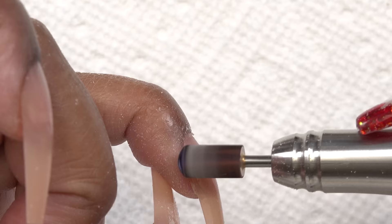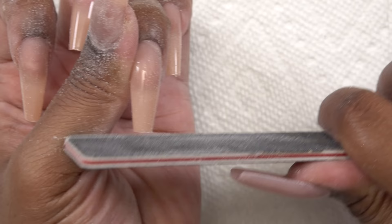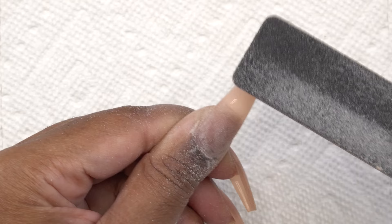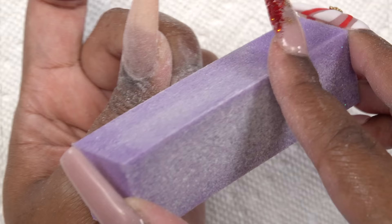Then I take the 180 side of my hand file and clean up the shape where I see fit. I also take the shine away from the nail tip because I'll be doing a gel top coat and want that to stick. Finally, I use my buffing block to buff out any scratches from the nail drill and nail file.